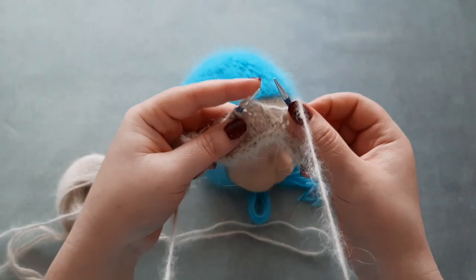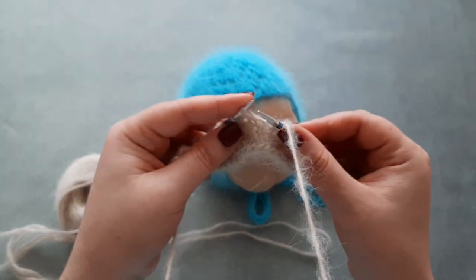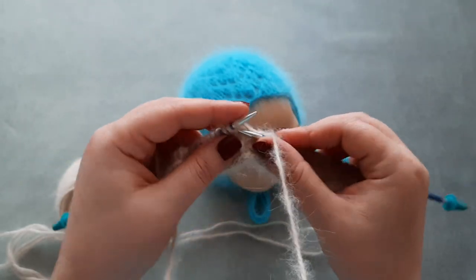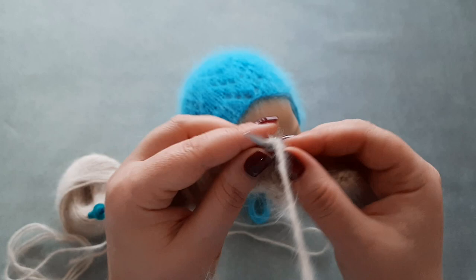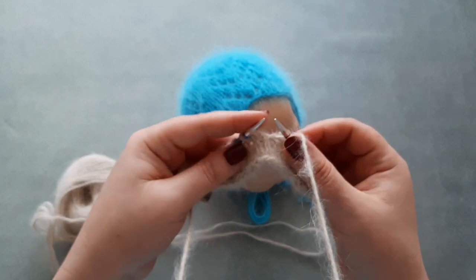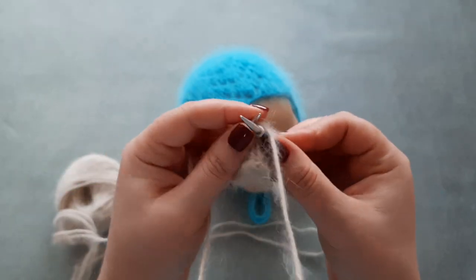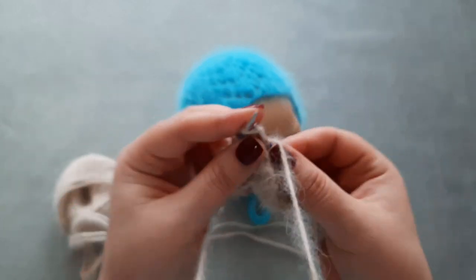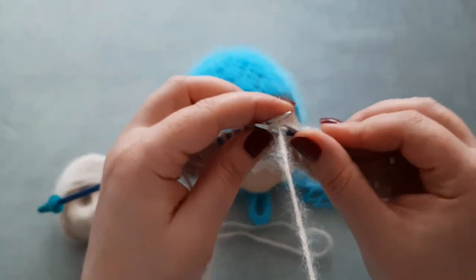Yarn over again and then knit two stitches together. Knit one, SSK — slip, slip, knit together through the back loop — yarn over, knit five. Yarn over, knit two stitches together. Knit one, SSK. Yarn over, knit five — one, two, three, four, five — yarn over, knit two stitches together.